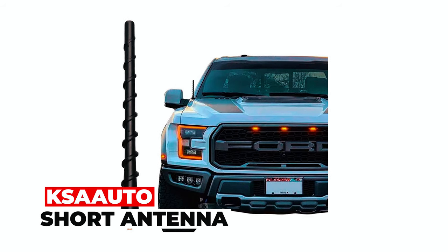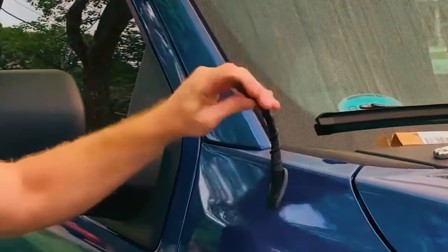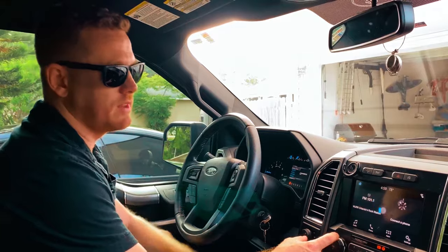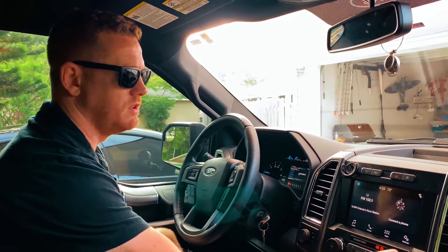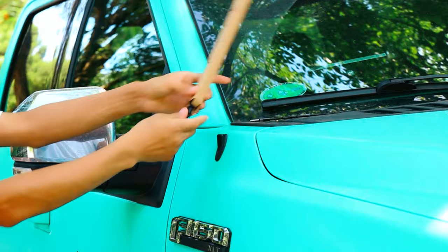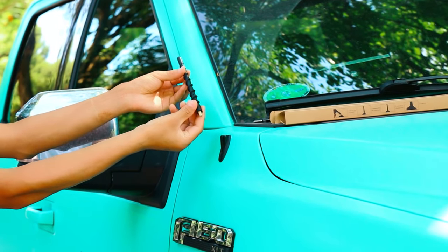Kiesa Auto Short Antenna. Enhance your vehicle's radio reception with the Kiesa Auto Short Antenna, compatible with various Ford and Dodge Ram models. This 6.5-inch accessory is your ticket to optimized car radio AM/FM reception, without compromising GPS or other devices. Made with a Chilean copper core and tie rubber, it ensures long-term signal reception quality.